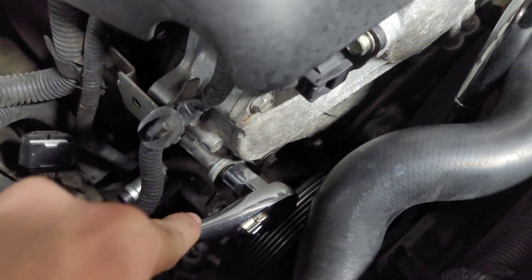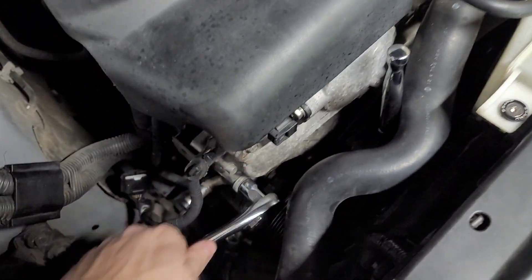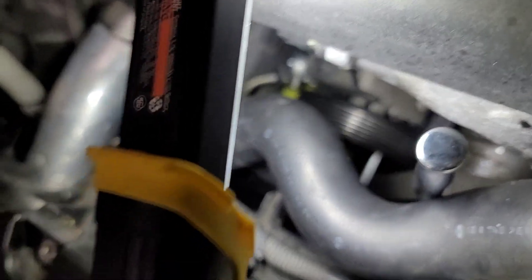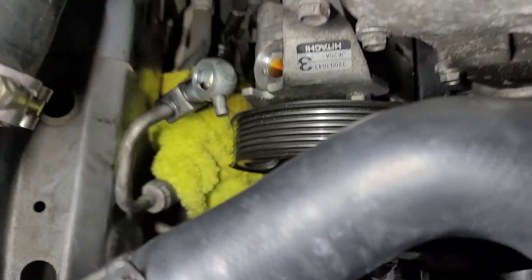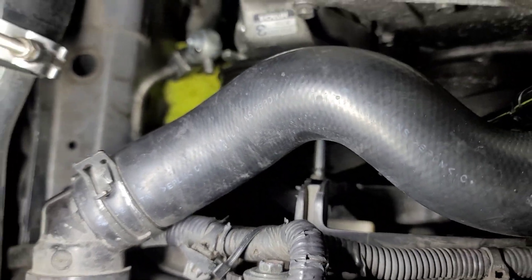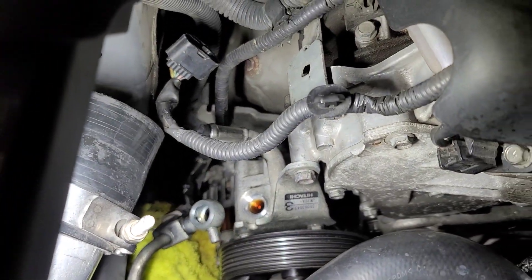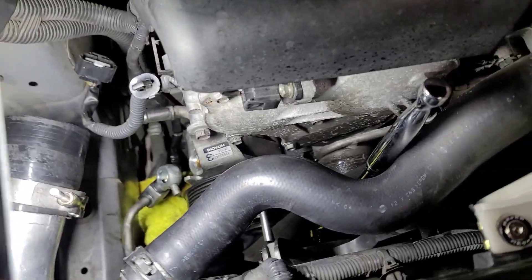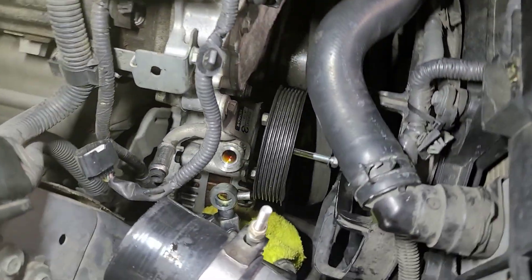With that 14 and the 12 up top, the pump is free. He's grabbing the electric ratchet, which makes the 14 millimeter bolt removal a lot easier. That bottom 14 is really long and it's actually hitting up against the fan, so we're going to remove the top 12 first and see if we can pivot the pump on that one 14 to get some clearance.